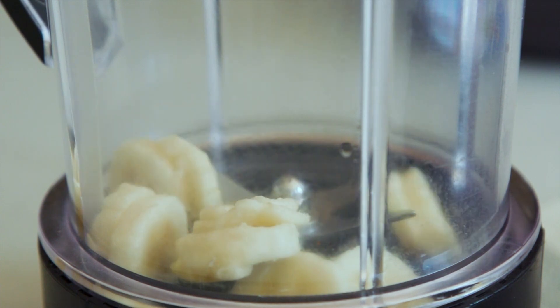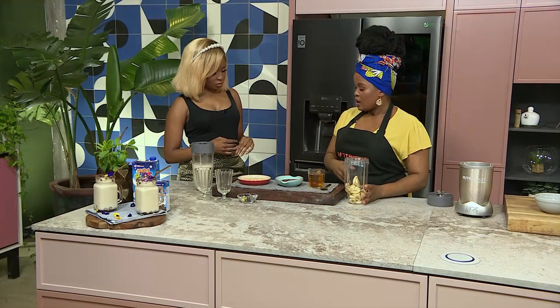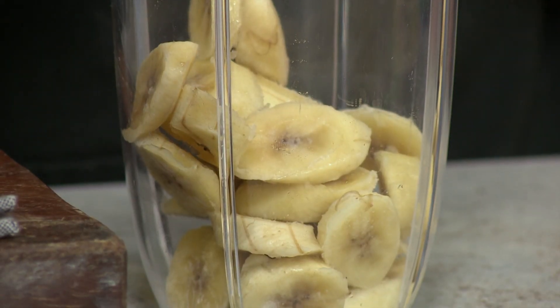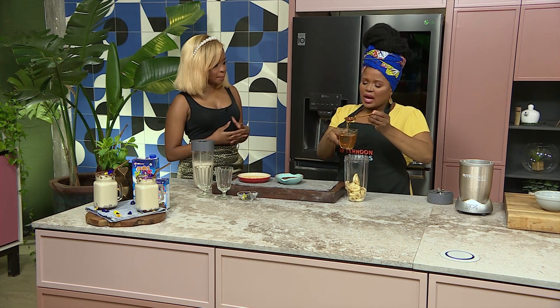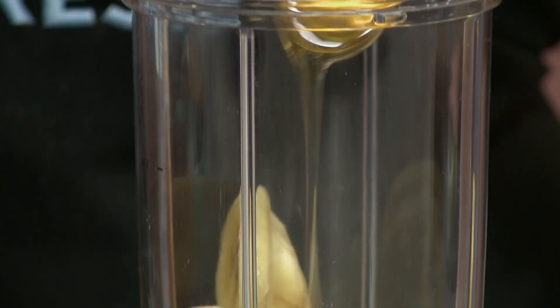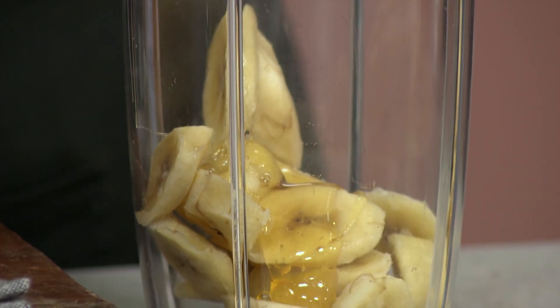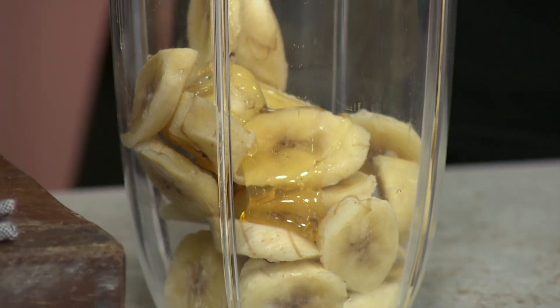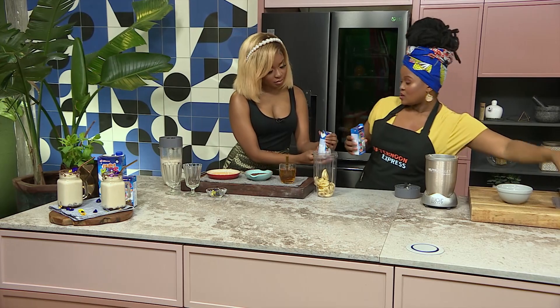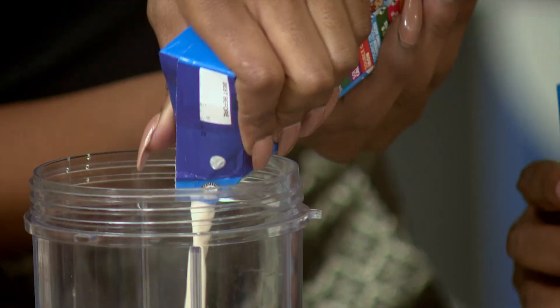So once we've put our frozen bananas into our blender, we're going to add some of our honey for added sweetness. The bananas themselves are very sweet, but if you'd like to add a bit more sweetness, you're more than welcome to add more honey. And then we're going to use the NutriKids milk for added flavour and to actually make it easier to blend up our bananas.